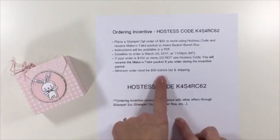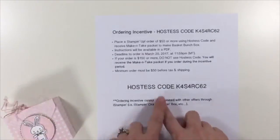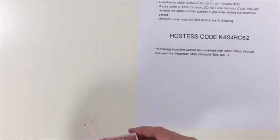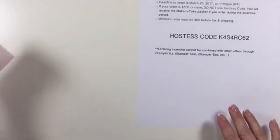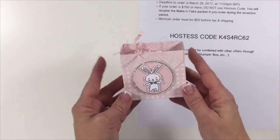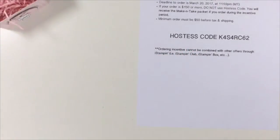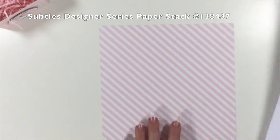Just as a reminder, your minimum order does need to be $50 before tax and shipping. There's the hostess code — I'll just put that off to the side and you can refer back to that. So let's get started. This is really easy and just so much fun. What you're going to want to do is cut a piece of pink pirouette designer series paper.